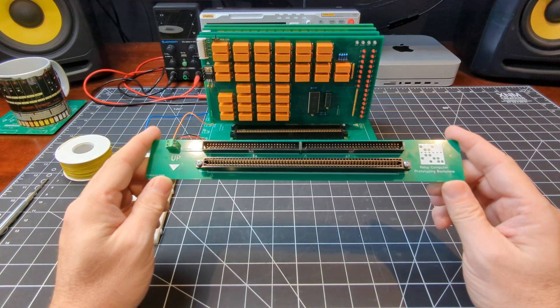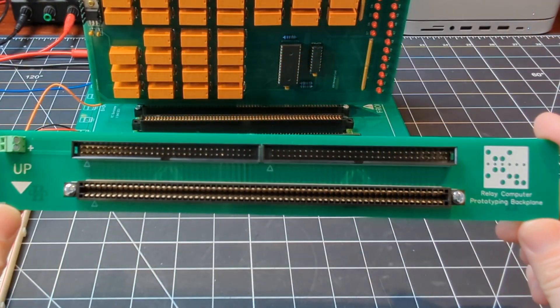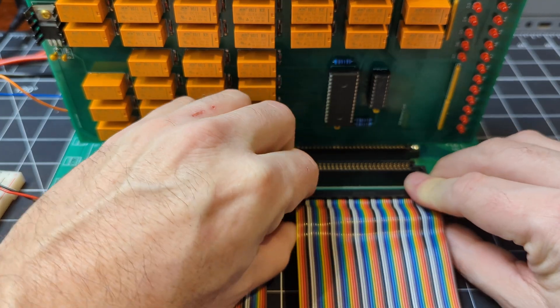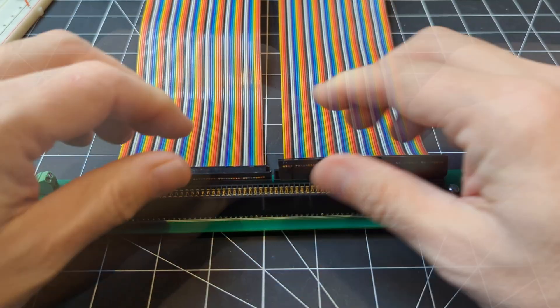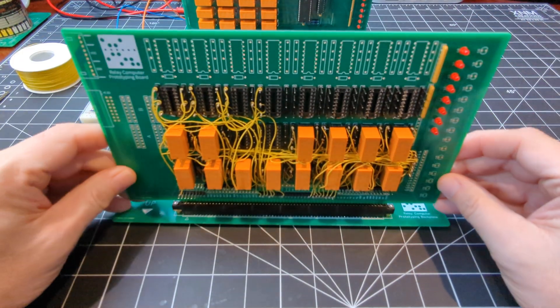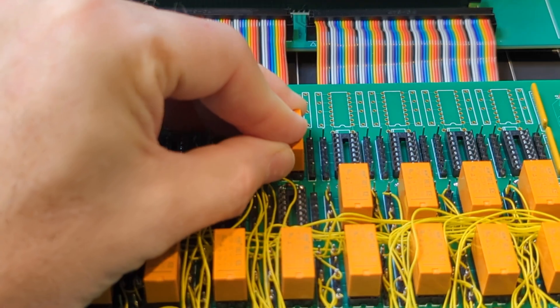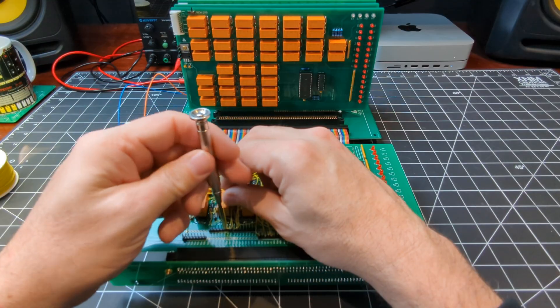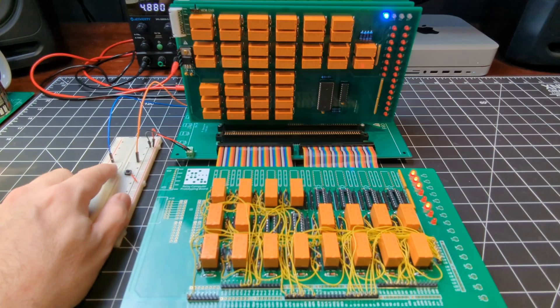In addition to the prototyping board, I've also designed this new prototyping backplane, and this card connects to the main backplane using the two 64-pin IDC connectors. And once the prototyping board is installed, it can then be laid flat, which should make it a lot easier to make changes and perform any testing and debugging without the need to constantly pull and reinsert this board from the relay computer.